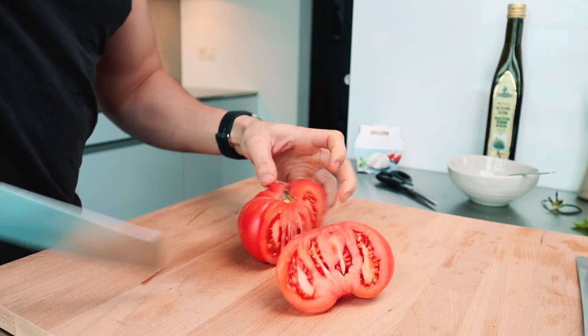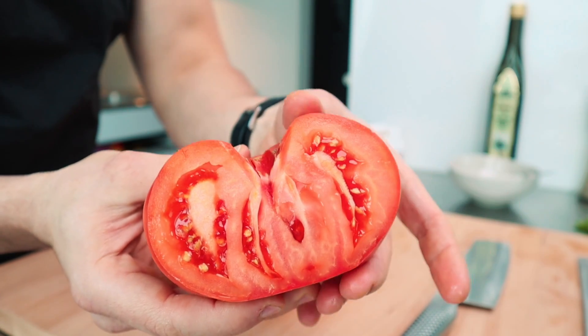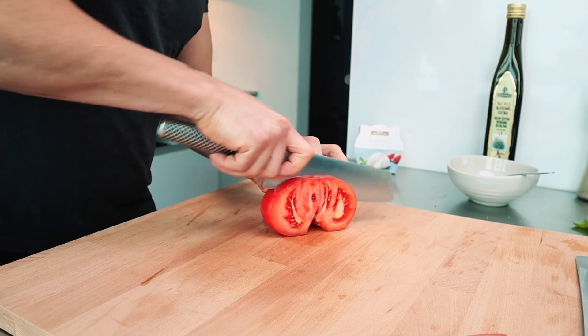The second element is the tomato. I'm using a bullheart tomato for the reason that they are much more flavorful, packed with taste — very recommended. Look at this beautiful texture; it's incredible how it's packed with all this flavor. What I need is to cut it into small cubes.